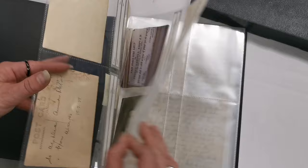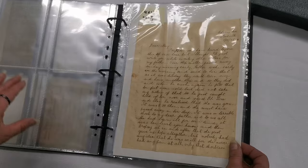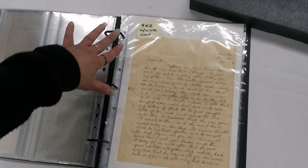Here are the 6x4 pockets — you get ten of these included, which is a whole bunch. That allows for up to 80 photos. You also get five of the 9x12s with white card inserts, perfect for your letters and documents.